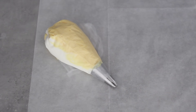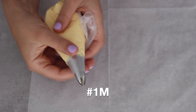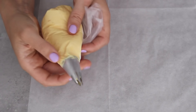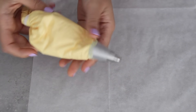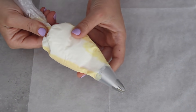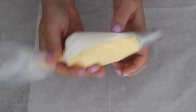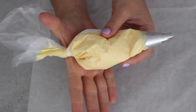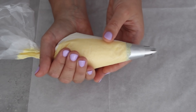Every piping tip has a number so you know which one I'm using. I'm going to start with the 1M — this is a classic cupcake tip. I feel like every cake decorator owns one of these. It's a nice open star shape and you get some really nice rosettes with it, especially on top of cupcakes. The best way to hold and use a piping bag is to twist the top, because you don't want the buttercream coming out the other end. Cup your hand, place the majority of the buttercream in the palm of your hand, and squeeze your fingers — that's the action and that's where all the pressure comes from.